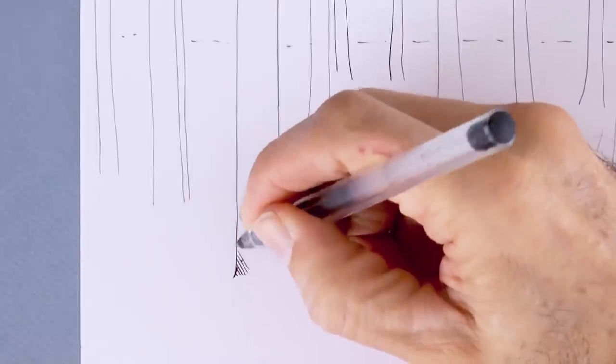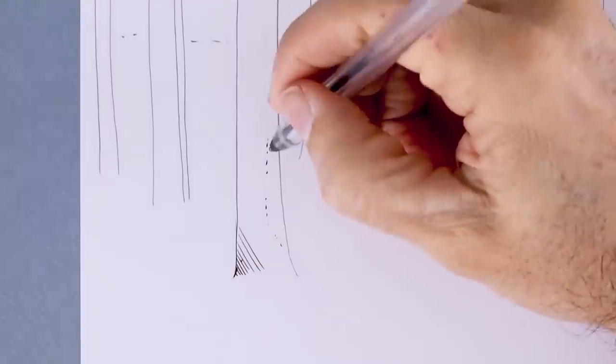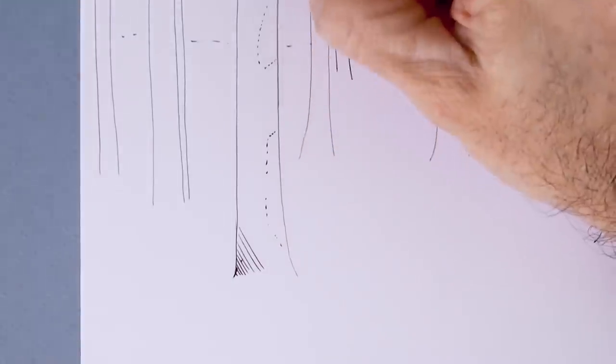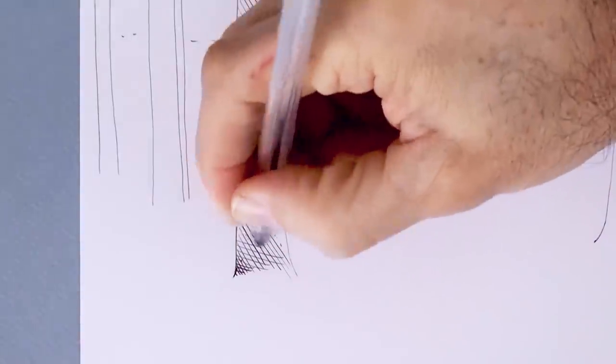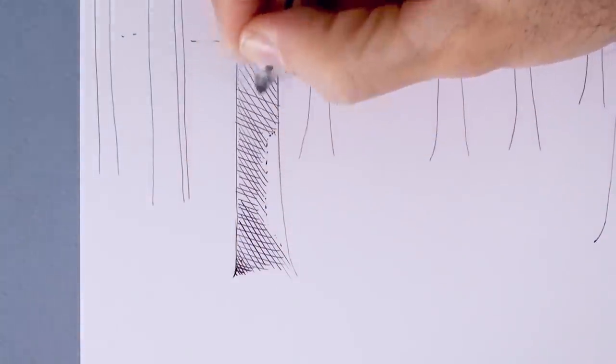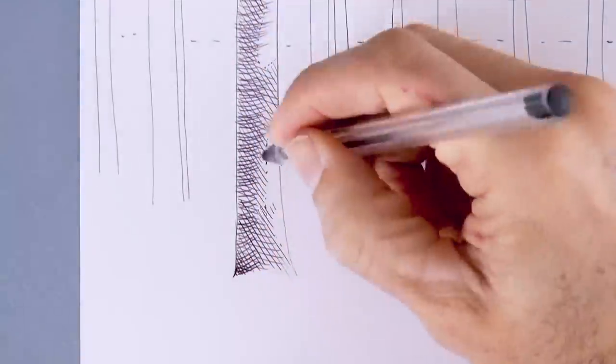And now we begin shading. But before that I will actually set aside some areas, also with dots, so that I don't shade them, because they will be in sunlight. And to darken further we can do lines in different directions — cross hatching.